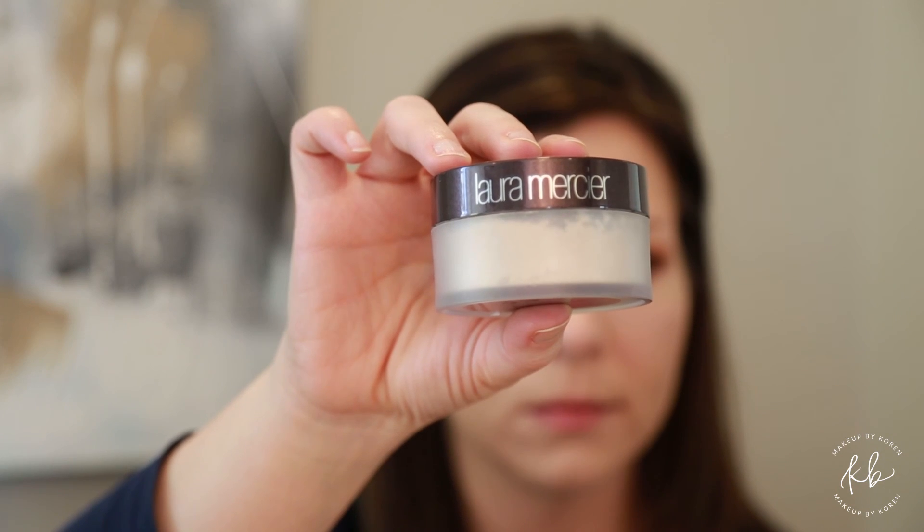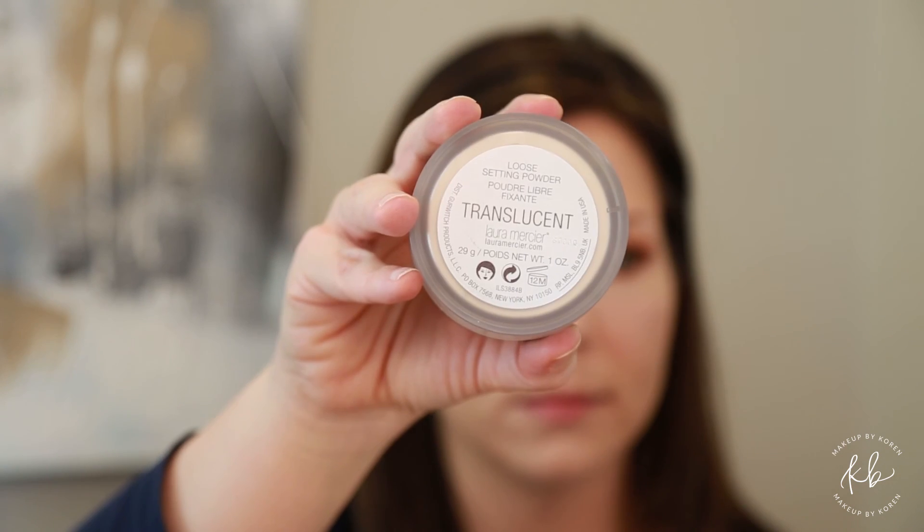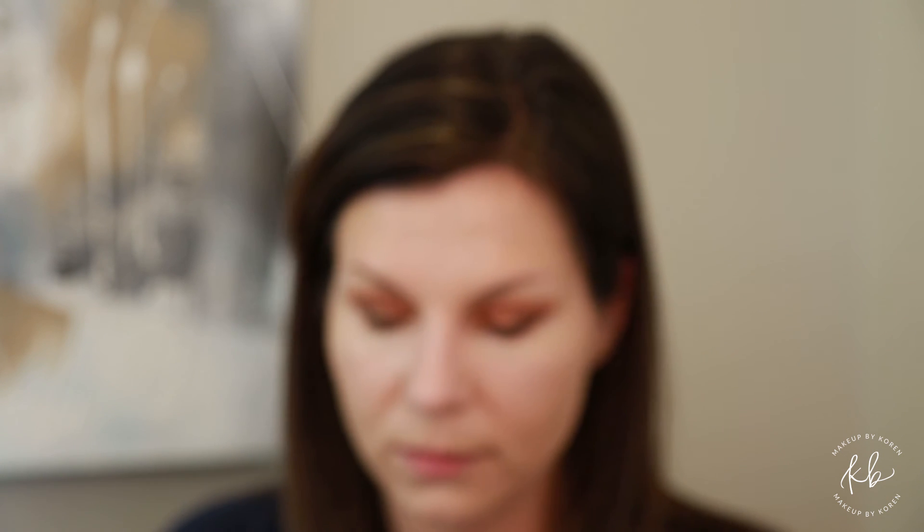Next, with the Laura Mercier translucent setting powder on a tapered Wayne Goss brush, you want to set everywhere that you have put your concealer. This helps it from cracking and it will literally last you all day.